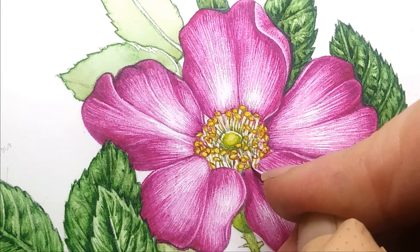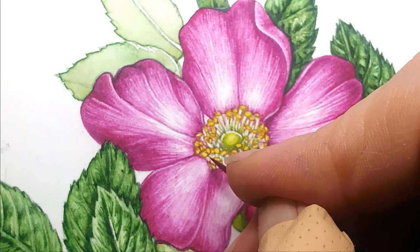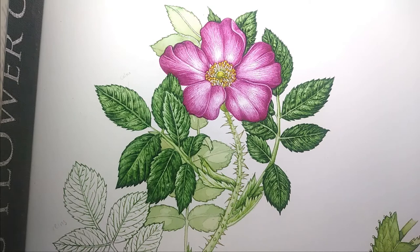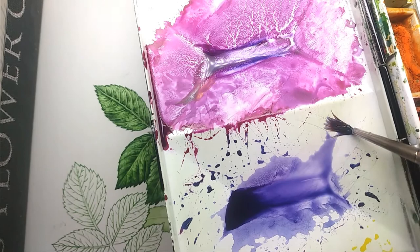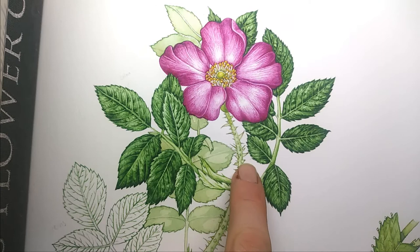I'm getting to the point where if I go on any more it's going to start looking worse rather than better, so I'm inclined to stop before I mess anything up. That'll do. Last step: popping in some drop shadows. I've mixed up quite a bluey purple and I'm going to use it really quite dilute. Because the flower is pink, I'm okay with that. I also need to echo this pink somewhere down in the stem area.